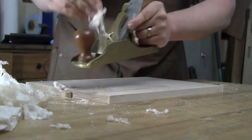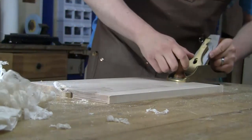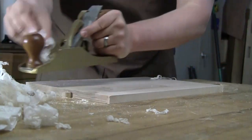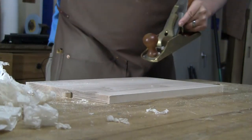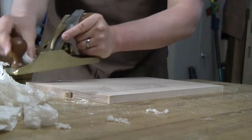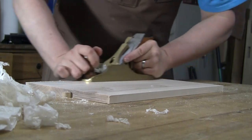At a thousandth of an inch per pass, even if you go over a couple of passes you're still going to be okay — especially once you apply glue, as the water in the glue swells the whole joint up a little bit.